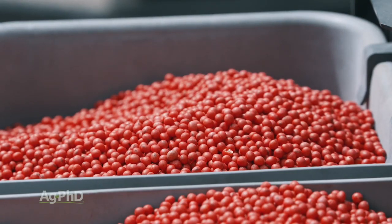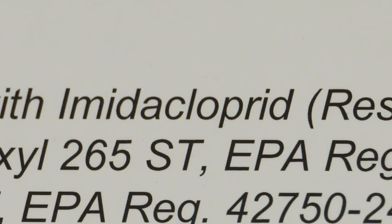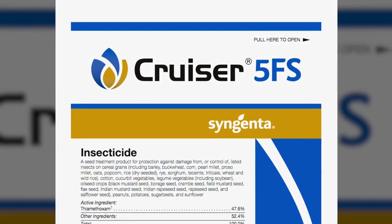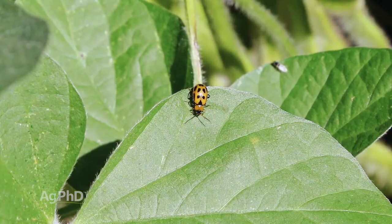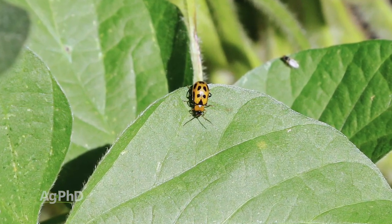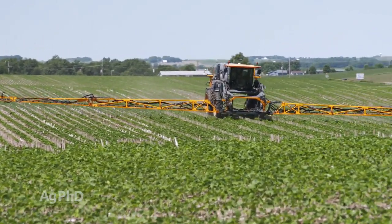Insecticide is one component that some farmers are cutting out, and I'd caution you just a little bit. When we think about insecticide on soybean seed treatments, it's a neonic. There are several different neonics out there and they're fairly similar in what they control. In terms of bugs impacting your seed early in the ground and foliar issues like bean leaf beetles, we found this to be kind of a no-brainer — you don't have to get right back out and spray foliar for those early-season insects above ground, and there's no rescue treatment for insects below ground.